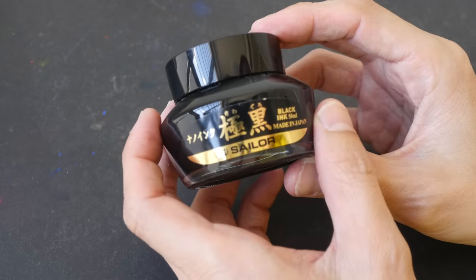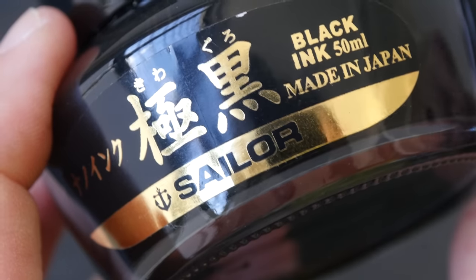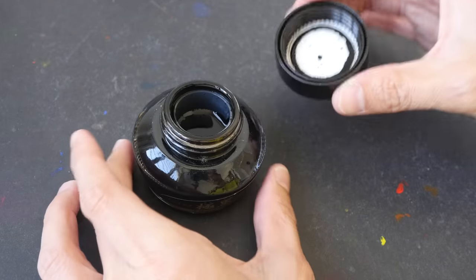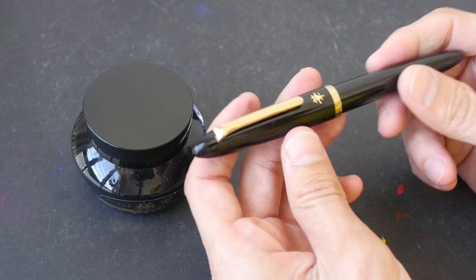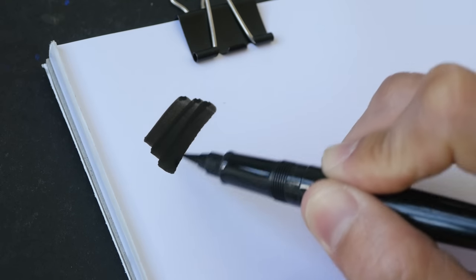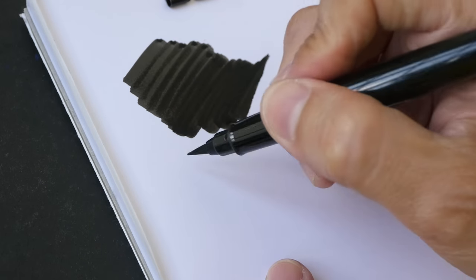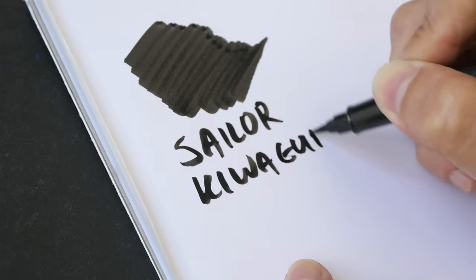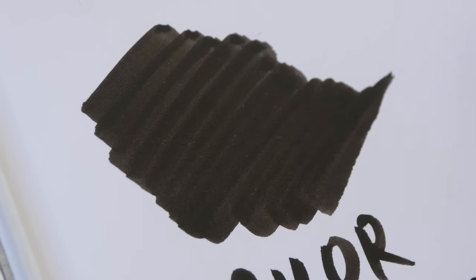The first ink that I want to recommend, the number one ink, is the Sailor Kiwaguro. This is a waterproof black ink made in Japan by the same company that makes the Sailor fountain pens. I like the design of the bottle — it has a large opening and this ink is safe for use in fountain pens. I have already filled up this brush pen with the ink, so let's test it out. This ink flows quite well and it dries relatively fast. What I like about this ink is it's relatively black, it's not that patchy, and it dries pretty fast.